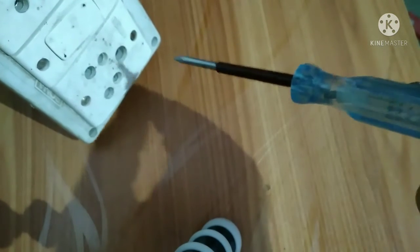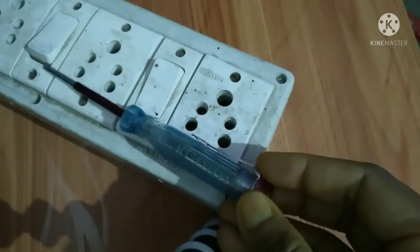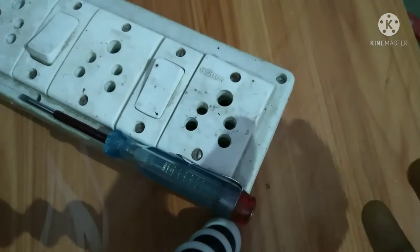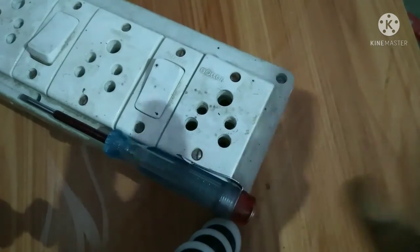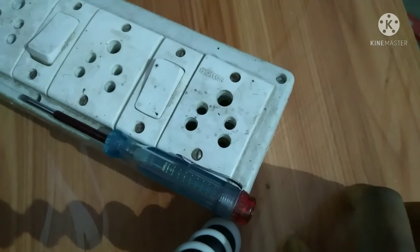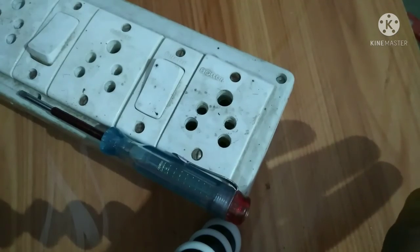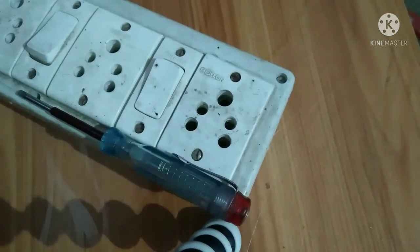I think it is now clear how to check an electric board using a phase tester. For more videos like this, please like and subscribe. If you have any technical problems related to electrical, electronics, or computers — whether at home or at work — write in the comment section and I will make videos on those topics. Thank you, see you in the next video.